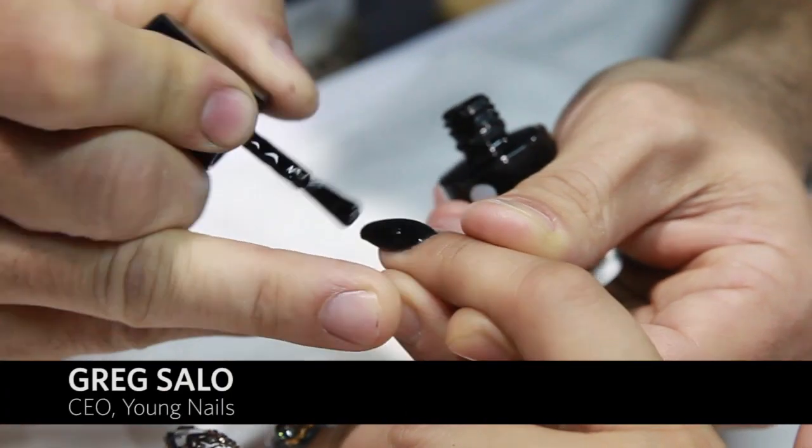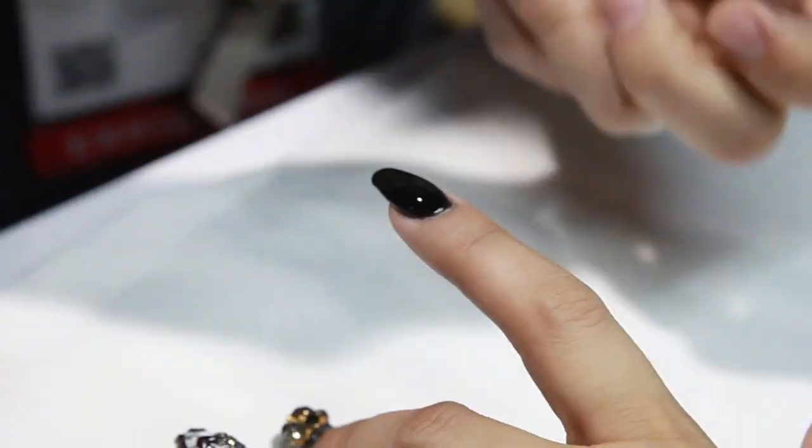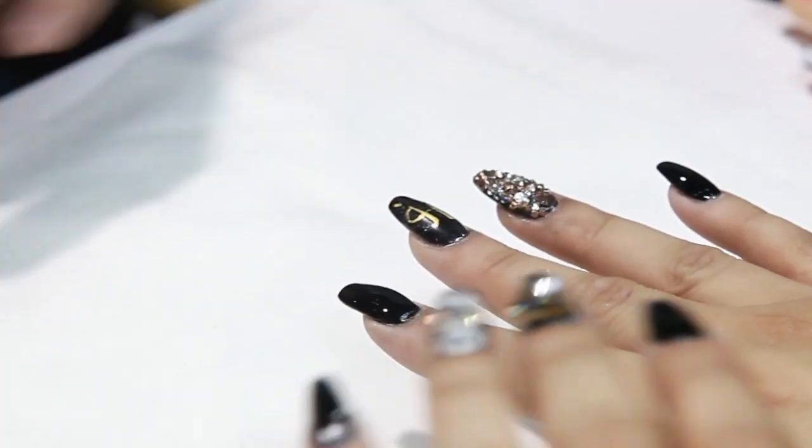Okay, here's the best part. I've only painted four nails. I literally just painted this finger less than five minutes ago. Check this out.